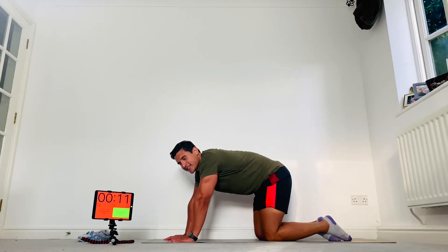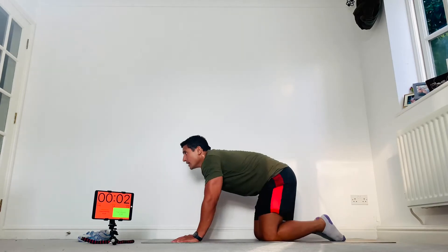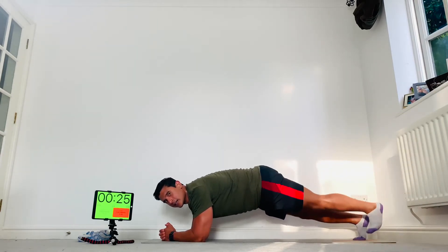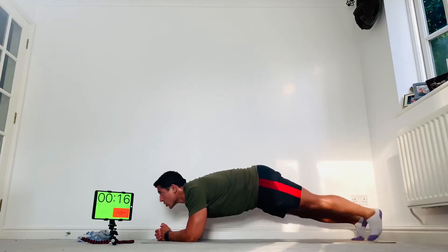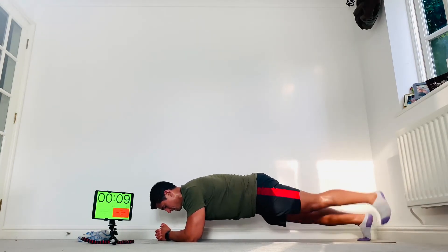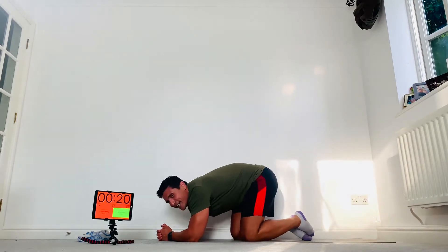Elbows underneath your shoulders, pull your belly buttons in — really engage your core. Butt tight. Once you nail that position, kick back. If you need to, just drop to your knees and hold, or do your jumping jacks. Come on, keep going — don't quit. Well done — 20 seconds and onto our squat rotations.